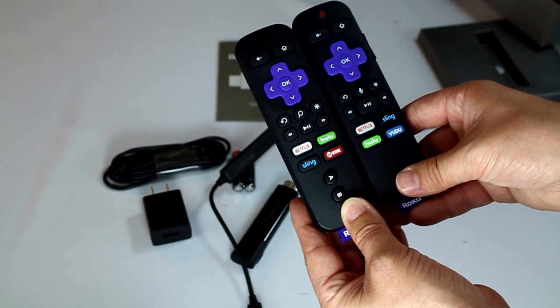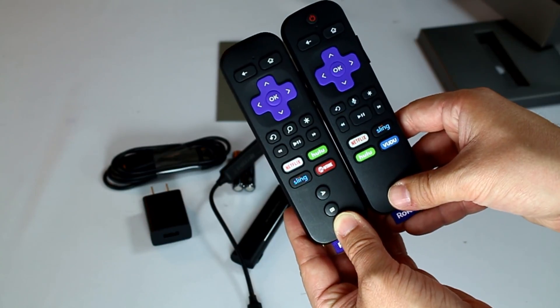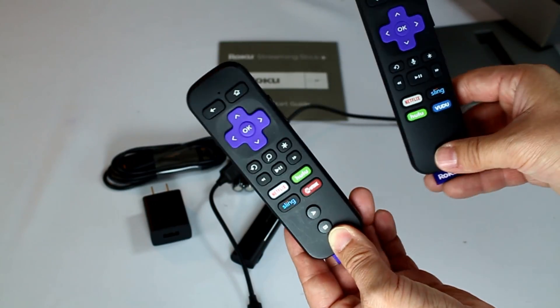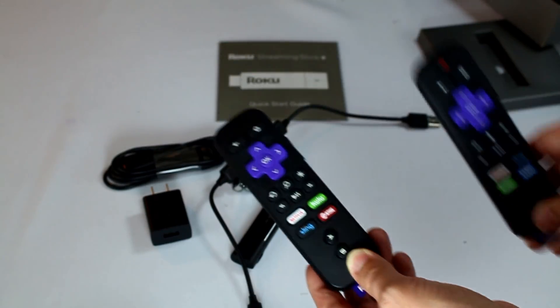The D-pad looks maybe just a little bit bigger, and then everything else is pretty much the same. So this is the 2016 Roku Ultra, not the 2017 just to be clear. You can kind of see the difference and the improvements there in the remote.